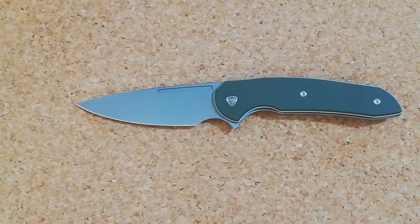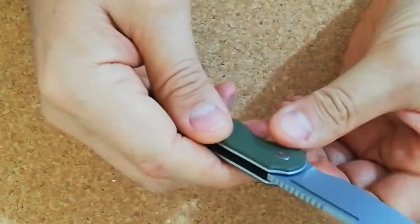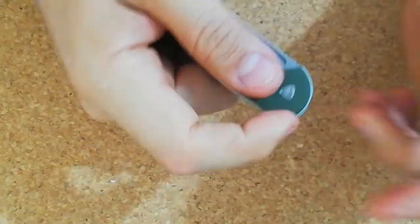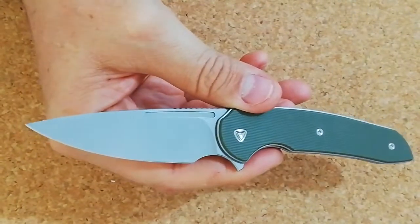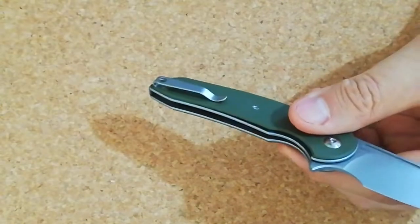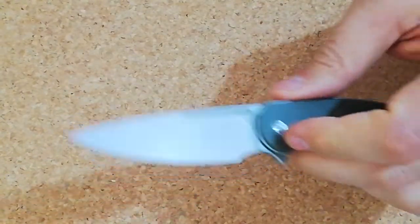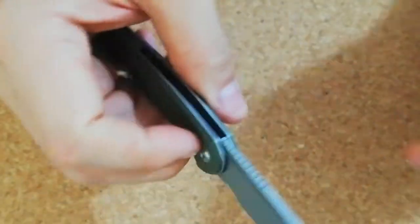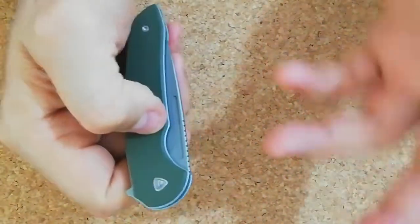This blade has gotten pretty good reviews. The steel is Nitro-V, very similar to 14C28N, which is close to a Sandvik steel. It's a strong steel, it's going to hold an edge okay, pretty corrosion resistant, and easy to sharpen.